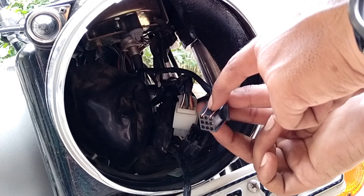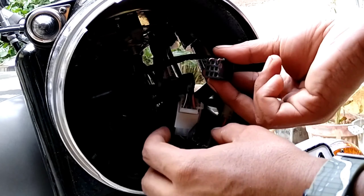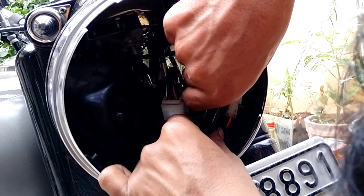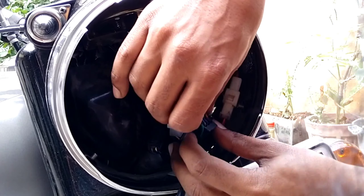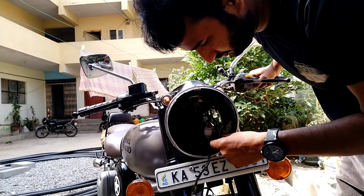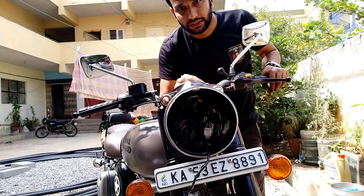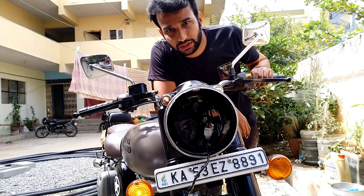Now clip it back. The switch I got has one black wire with a white line and one green wire with a black line — same as the indicator wires. I'm going to insert these into the connector accordingly.